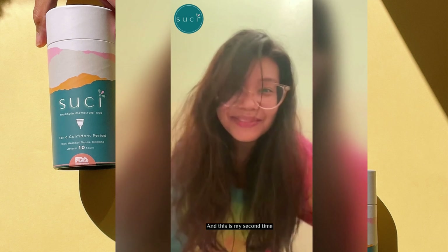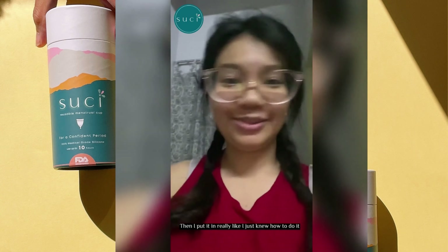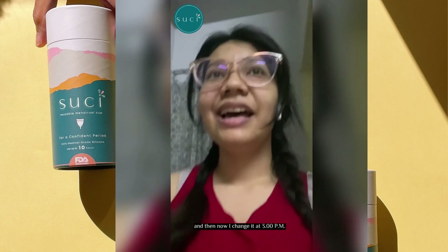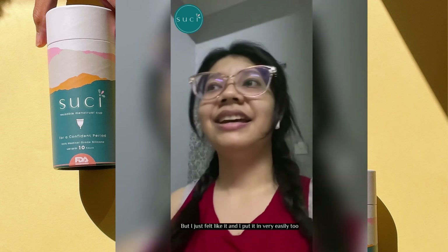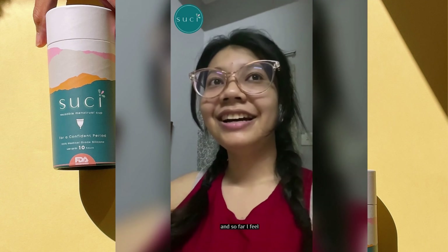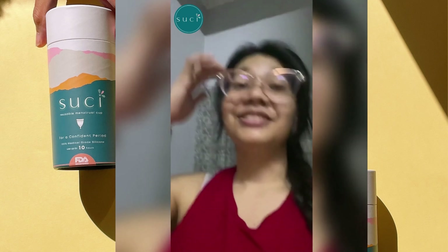This is day 2 of wearing the cup. So far I feel nothing. I woke up at 7 a.m. feeling like it was full, but surprisingly it was only half. I put it back in really easily — like I just knew how to do it, which was so cool. Then at 3 p.m. I changed it again; it still wasn't full but I just felt like it was time. I put it in very easily too, and so far I feel really clean — no mess — and I'm loving it. It feels so good.